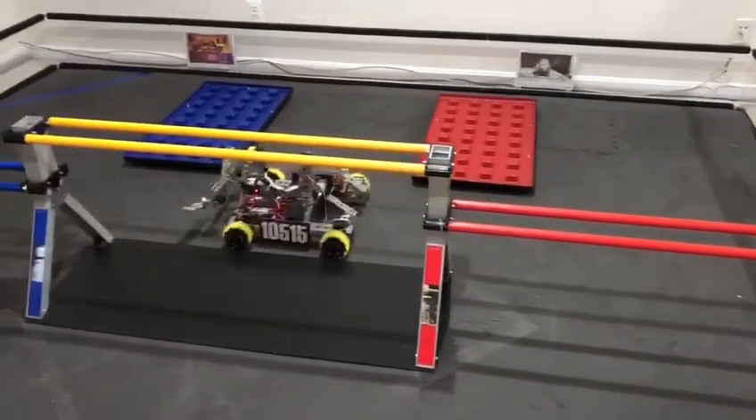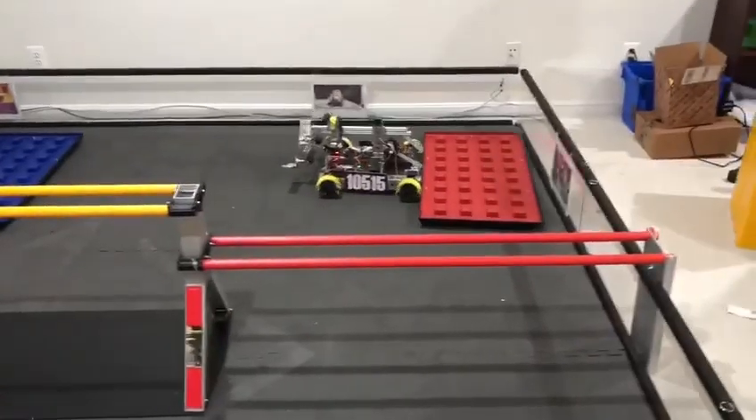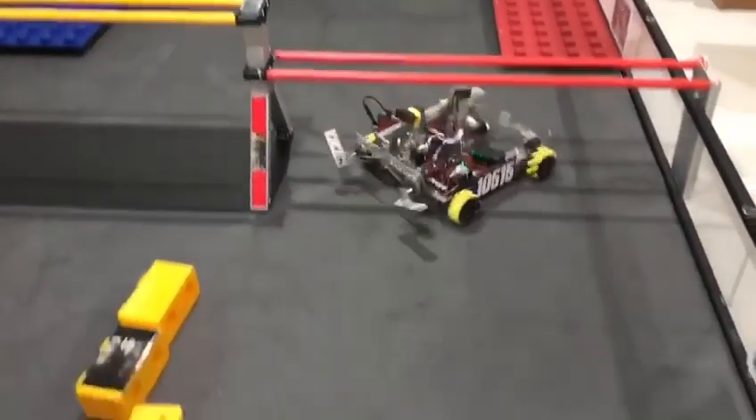This is one option for our autonomous program, where the robot will reposition the foundation into the building site and park in the building zone with the skystone.